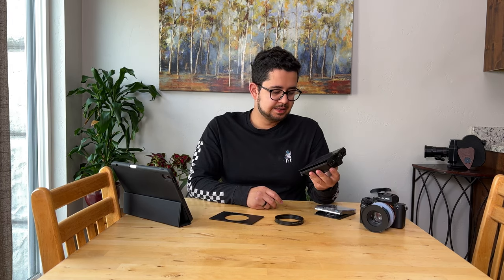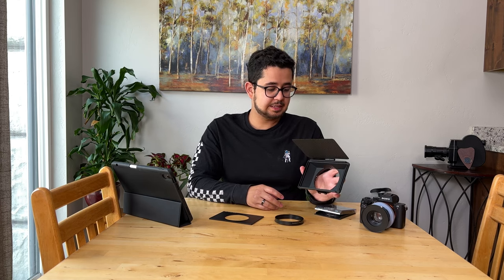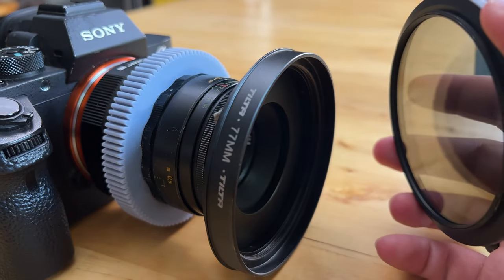A while back I picked up the Tilta mini matte box, and I like it a lot, but one issue is that I can't use my variable ND filter with it. For some projects I'll rent the rectangular ND filter set instead, but for small projects I do on my own, that's not always an option. I do have the Bauer variable ND filter, but the problem is this ring for mounting the matte box to the lens — I can't screw them on together. There's no room.